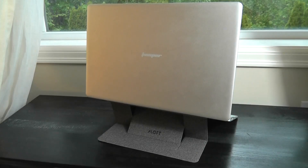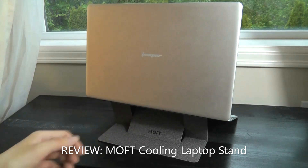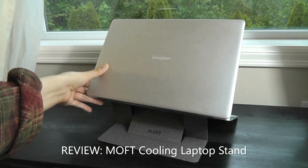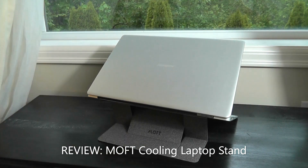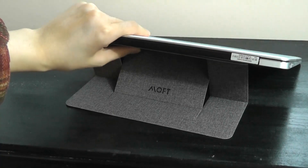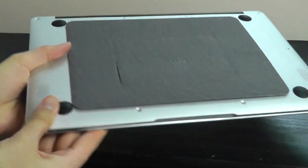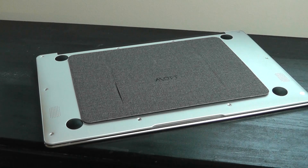Hey y'all, here at OS Reviews. About two years ago we checked out the MOFT folding laptop stands, and it worked quite well — something super slim that allows you to type and have the screen elevated at a more ergonomic angle. It universally attaches onto the back of any laptop, then folds down and doesn't really take up any space. These laptop stands have been pretty popular over the past two years.